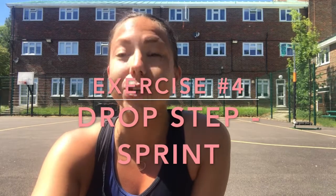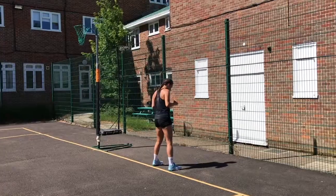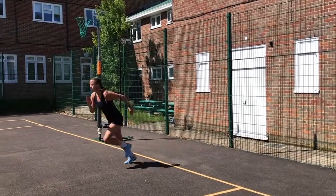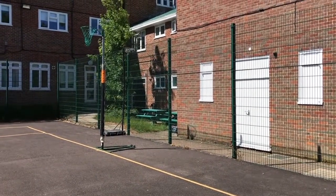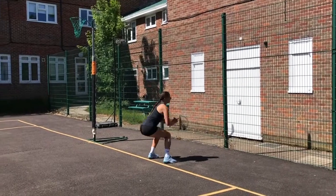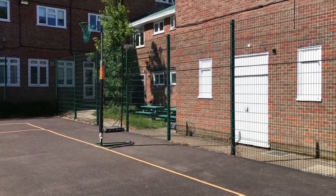The last exercise you're going to do is drop steps to sprint. You're going to start in a squat position with your back to your court, or your 30 meter sprinting distance. From that squat position, turn 180 degrees and sprint forward to the end of your court — so your 30 meters. Here you need to make sure that you're transferring your weight, you're getting your knee over your ankle and you're using your arms to propel yourself forwards.